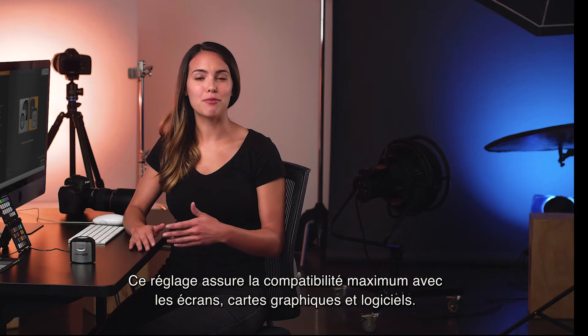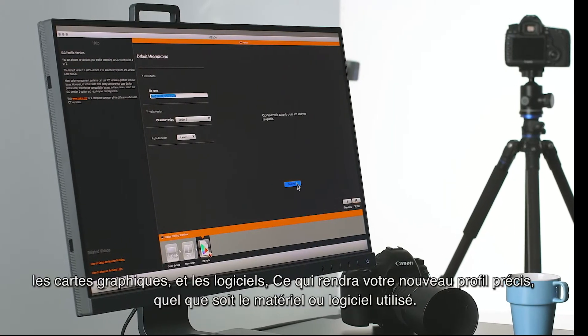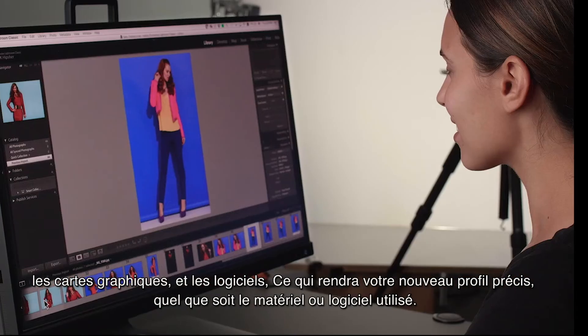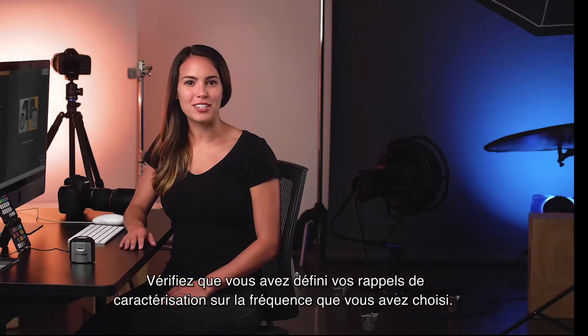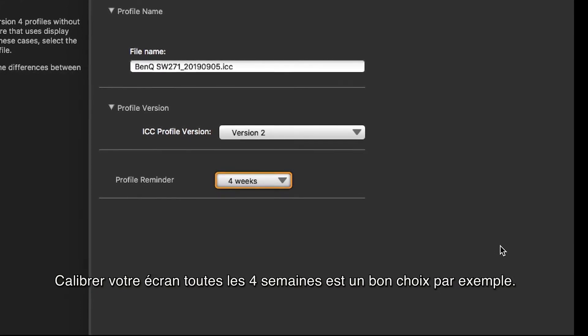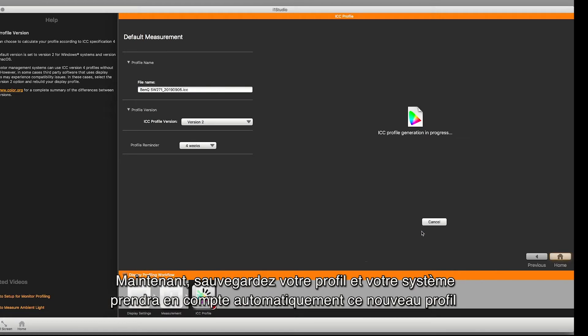Your ICC profile version will be set to version 2. This setting will allow for maximum compatibility with monitor panels, graphic cards, and software packages, making your newly created monitor profile accurate no matter what hardware or software you use. Be sure to set your profile reminder to your desired frequency — profiling your monitor every four weeks is a good place to start.